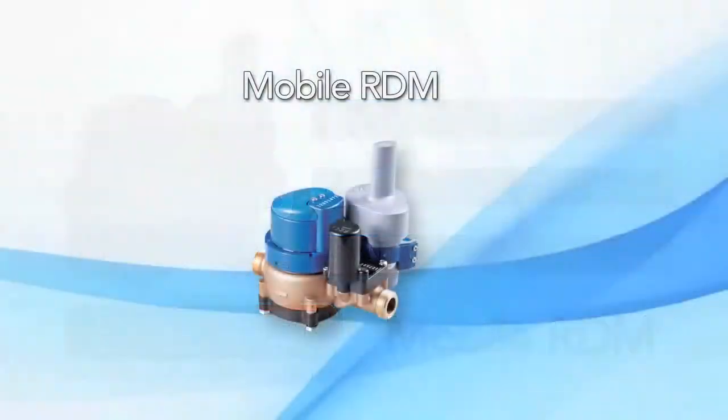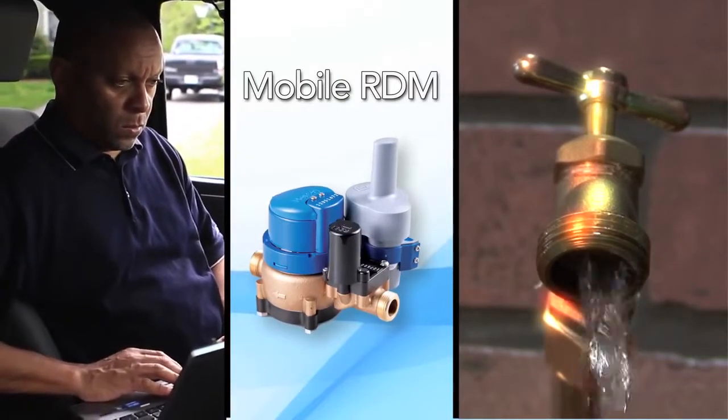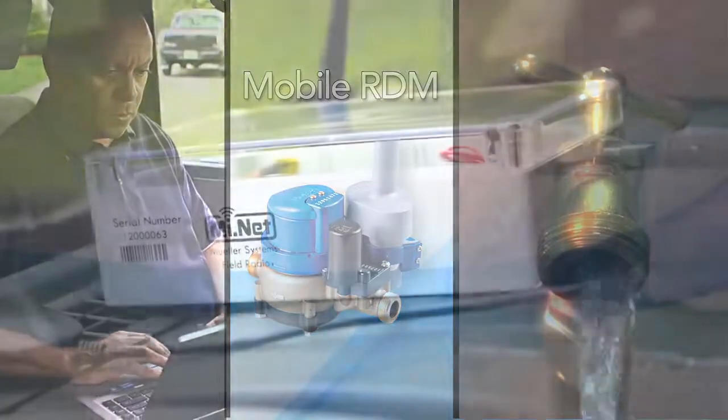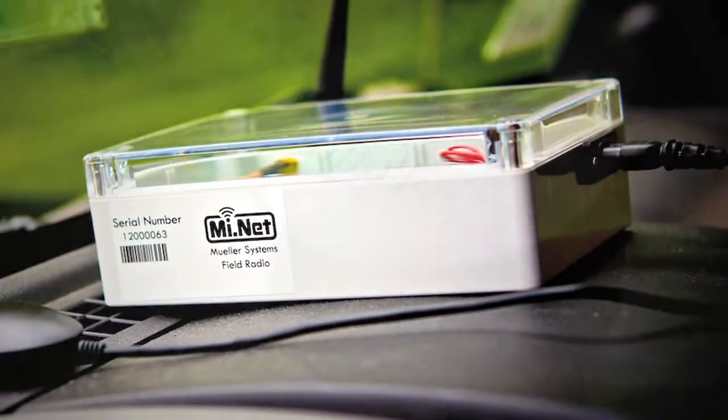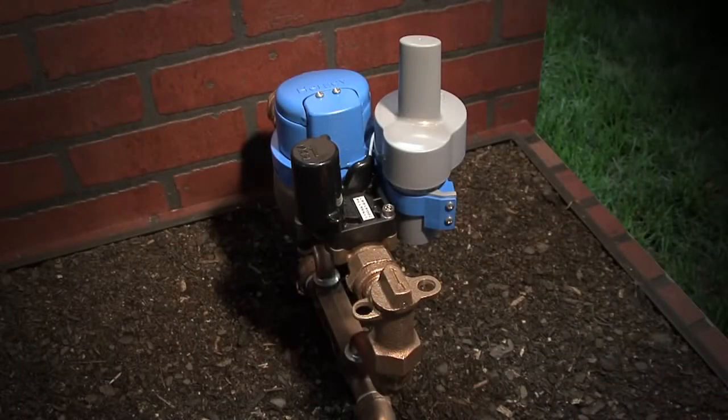Mobile Remote Disconnect Meter, or Mobile RDM, is the new standalone software from Mueller Systems that enables water utilities to remotely connect or disconnect water services from the safety of their vehicles using two-way radio communication, without requiring or using automated meter reading or advanced metering infrastructure.